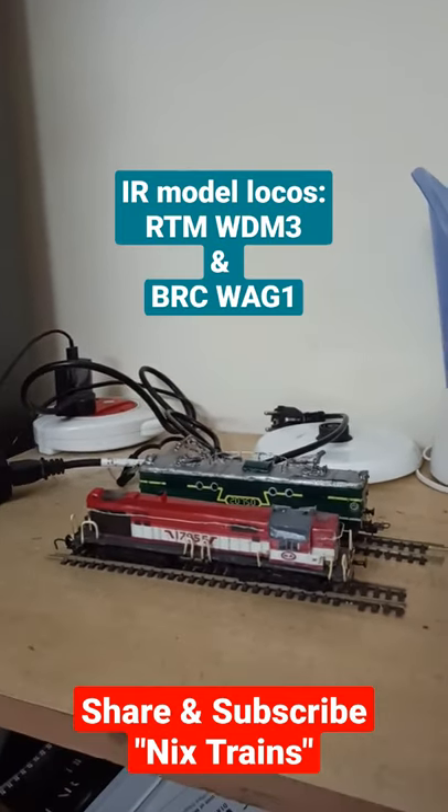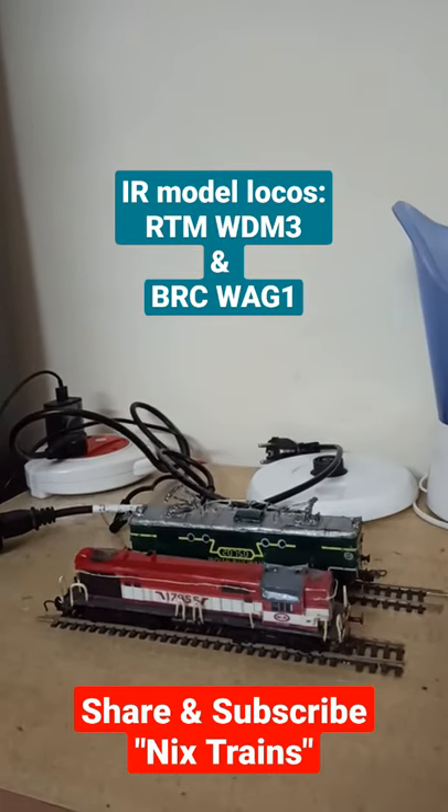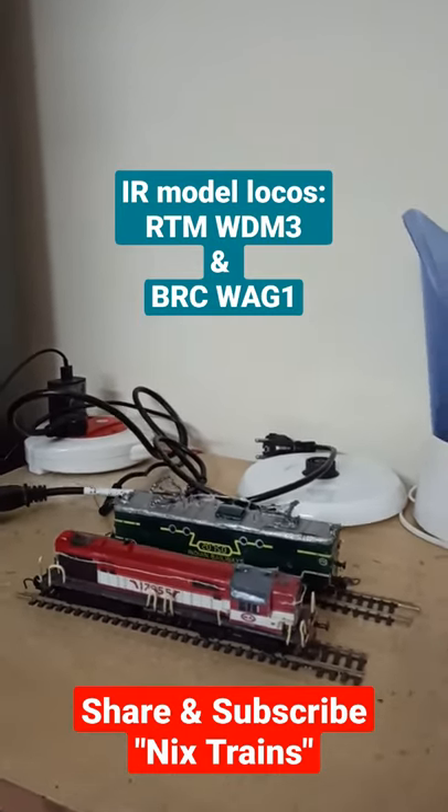Share this hobby and consider subscribing. Thank you for watching Nick's Trains.